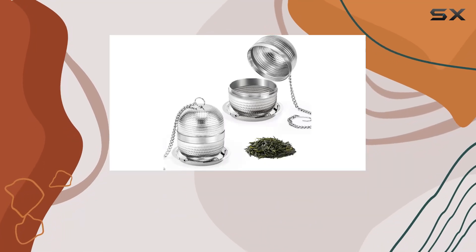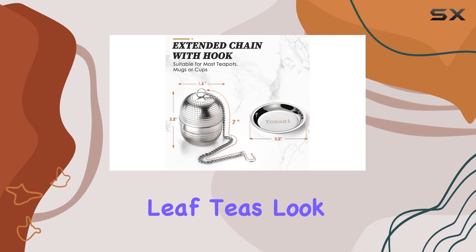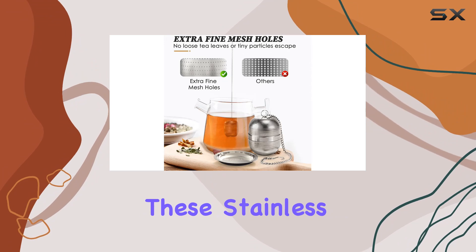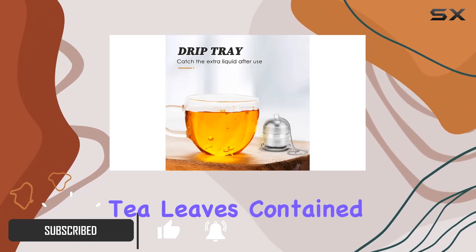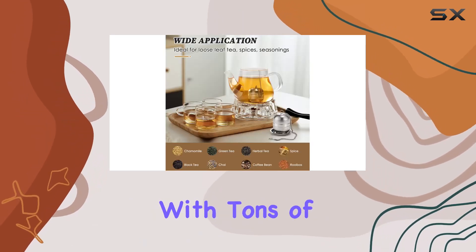Are you tired of struggling with flimsy tea infusers that just can't handle the delicate nature of your favorite loose leaf teas? Look no further than the OC2 Pack tea infusers. These stainless steel wonders are designed with extra fine mesh to keep even the finest tea leaves contained, ensuring a smooth and flavorful cup every time.